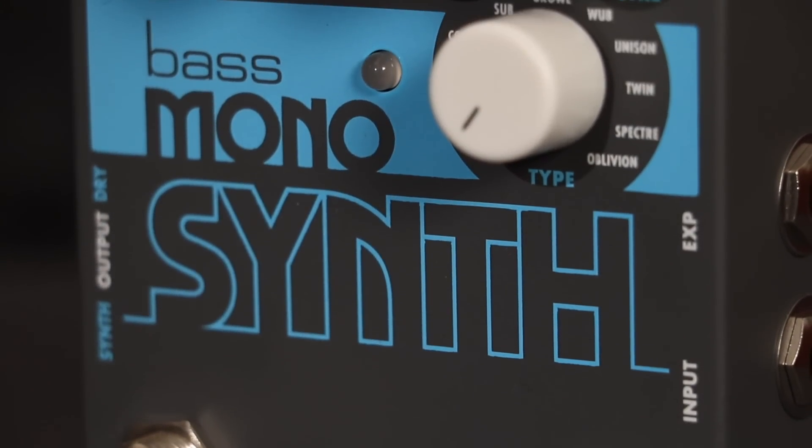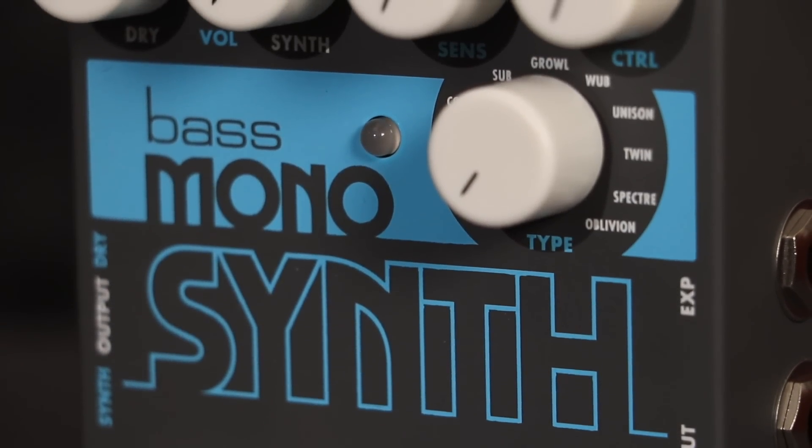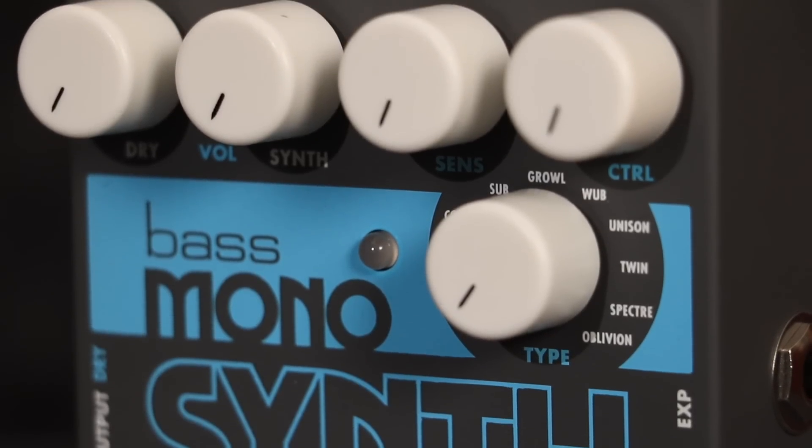Oblivion is a big, lush, warm synth tone with a warbling modulation effect. The control knob controls the rate of modulation.